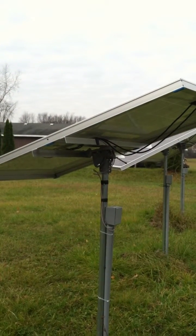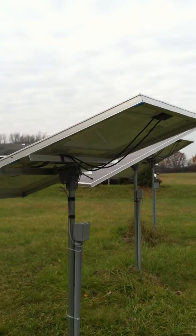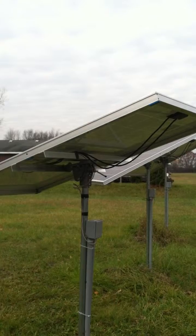Even if I don't have sunshine, I still get something. Like the other day we had total overcast. I went and looked — this is an array that should give me a thousand watts — and I was getting 280 watts out of them, which wasn't bad for total cloud cover.